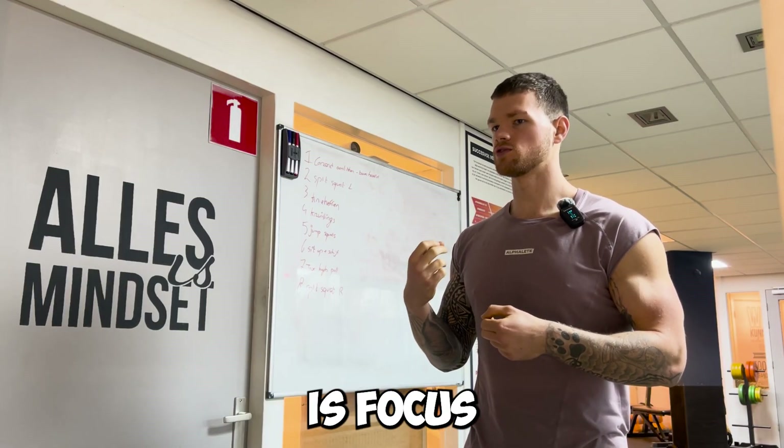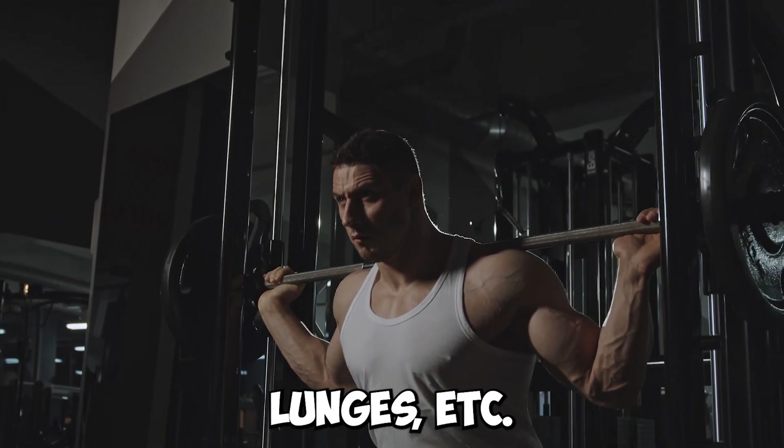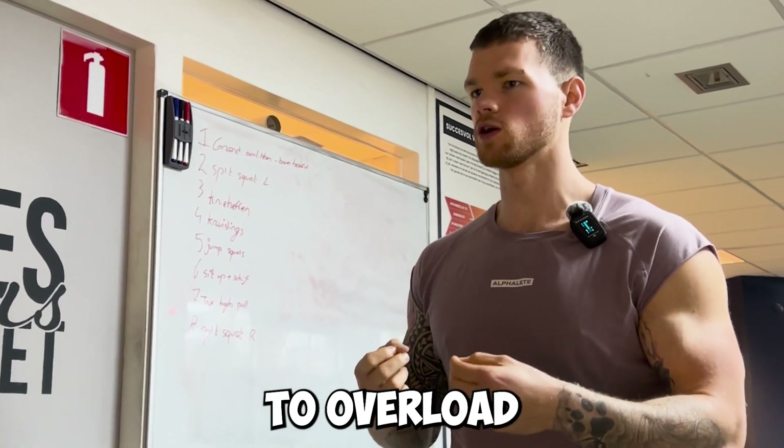The second thing you want to do is focus on the heavy compound lifts: squats, hack squat, lunges, etc. These will give you the most bang for your buck because they really allow you to overload and push yourself.